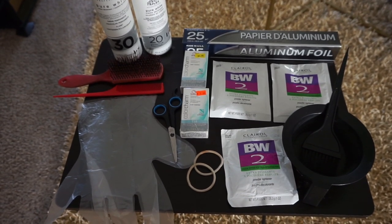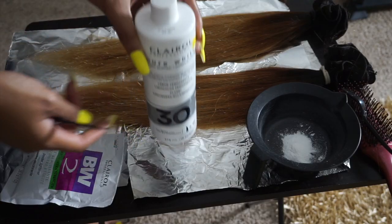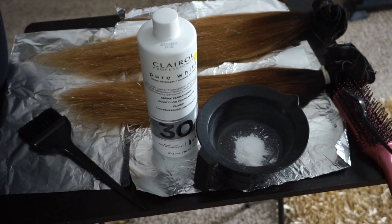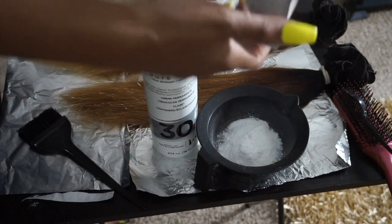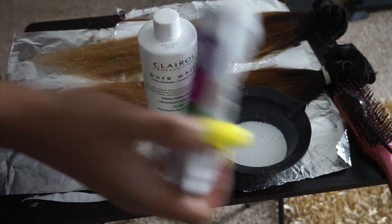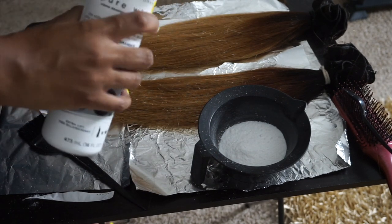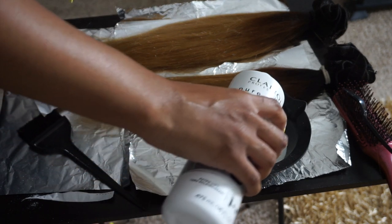We're going to use those for two different things, and then of course brushes, gloves, crunchies, the mixing bowl, and the brush to apply the processing. We're going to start off using the developer in 30 — I want it to color a little bit faster so I don't have to keep it on as long. It's already blonde so I know I'll reach the color I want quickly. I'm going to use one pack of the BW but not all at once — just a little bit less than half into the mixing bowl, then start adding the developer slowly.